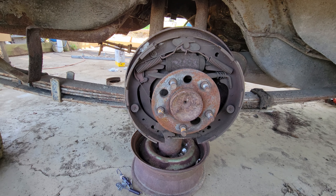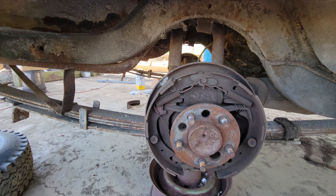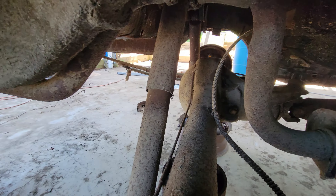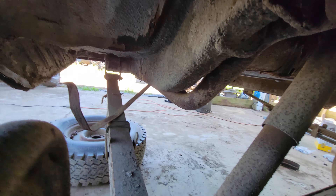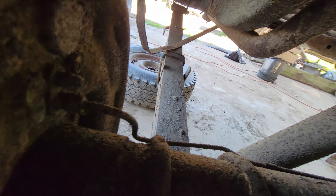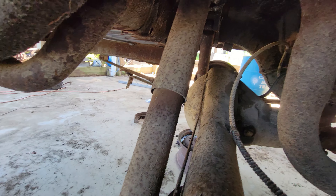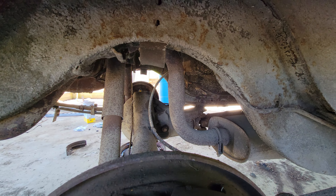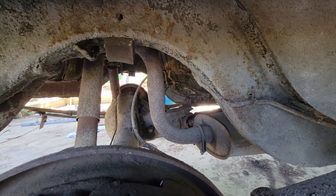She's going to go together and it's going to work just fine and dandy. I am going to cut all the hard lines. They're crusty — I mean, they're not terrible — but I want to be able to slam on the brake and know that a line isn't going to pop.